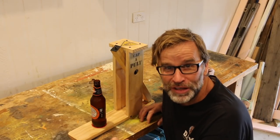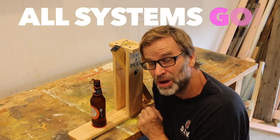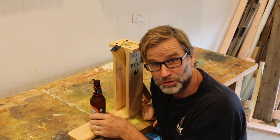Did you see that? What an absolute ripper. I think it's all systems go. So let's go ahead and draw that competition.